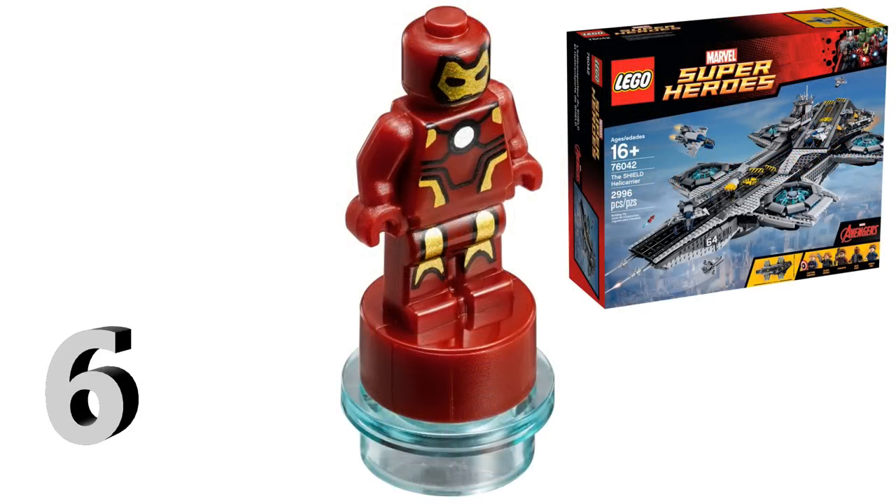At number 6 we have the micro figure Iron Man — the only micro figure version of Iron Man ever made, and one of the most detailed micro figures ever made. The scale is incredibly small, yet they added leg printing and torso printing which they really didn't have to do. This is based off the Mark 43 suit from Age of Ultron and only came in one set — the extremely large S.H.I.E.L.D. Helicarrier. The prints are incredibly accurate to the actual Iron Man minifigure at such a small scale.